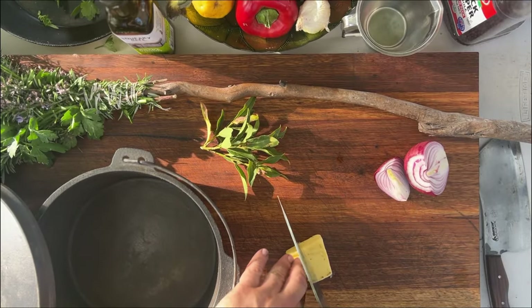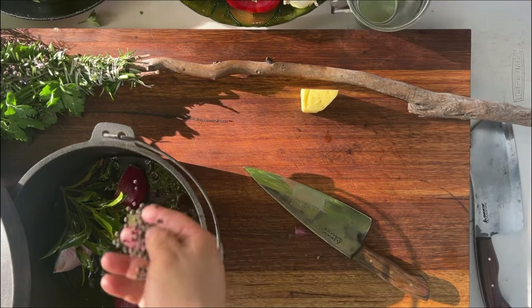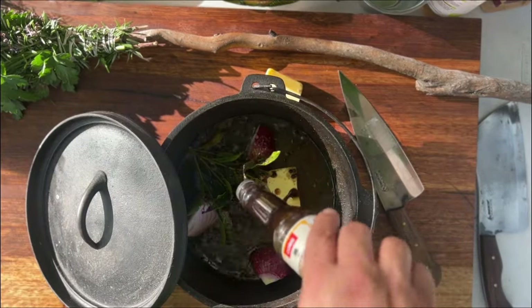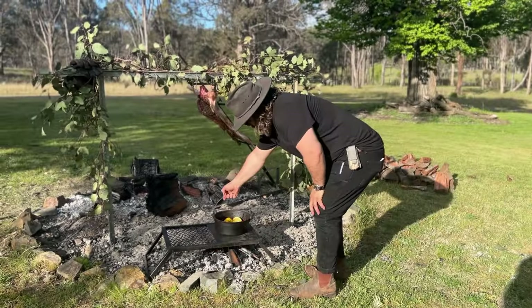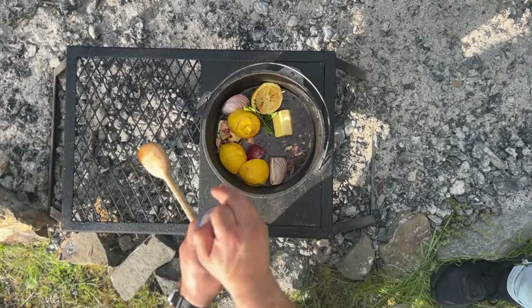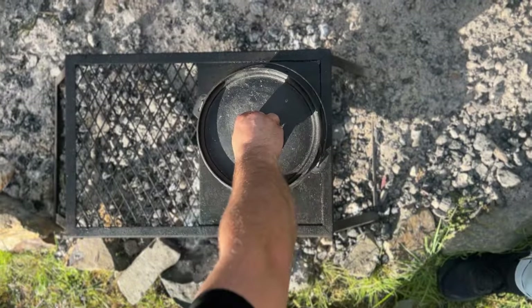Now we want to make a baste and I try to keep it pretty simple — made with a bit of butter, apple cider vinegar, peppercorns, bay leaves, onions, lemon, some fresh herbs, pretty much anything aromatic. Right at the end I love adding in a can of beer, which will help the baste caramelize and give that goat a beautiful golden brown color. Place it over the fire in a cast iron pot, bring it to the boil, then let it simmer to use throughout the cook.